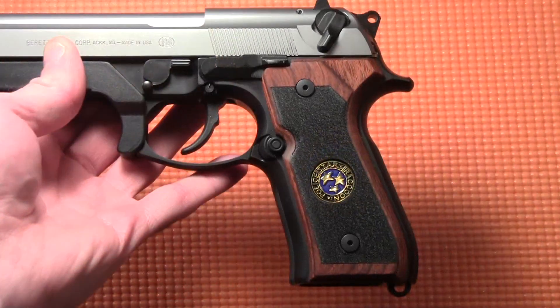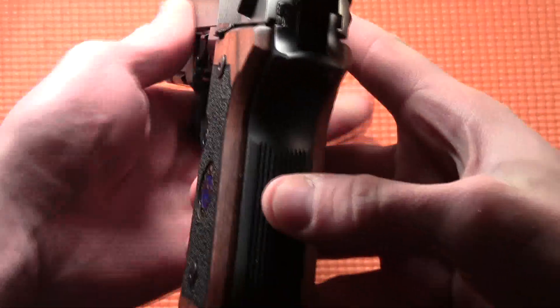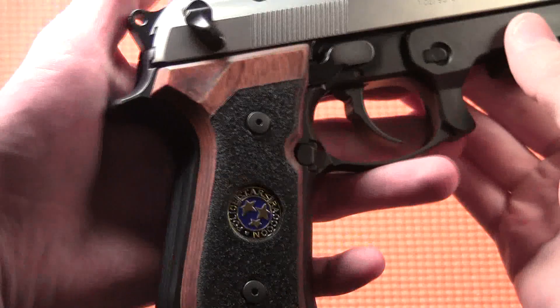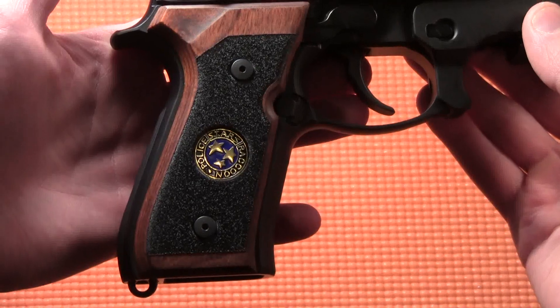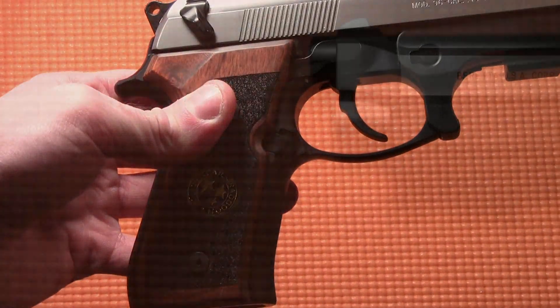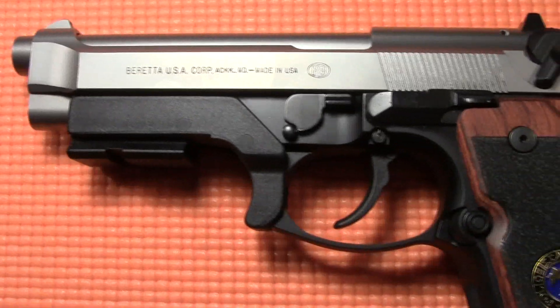I came across a site where the owner makes custom Beretta grips, and when I saw that he made Samurai Edge grips, I just had to have them. The grips are made of diamond wood, and you can pick the color of the grip material from a pretty large list of options, and you can also pick the color of the insert.